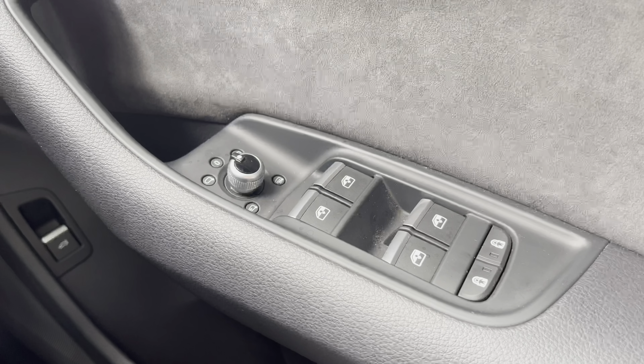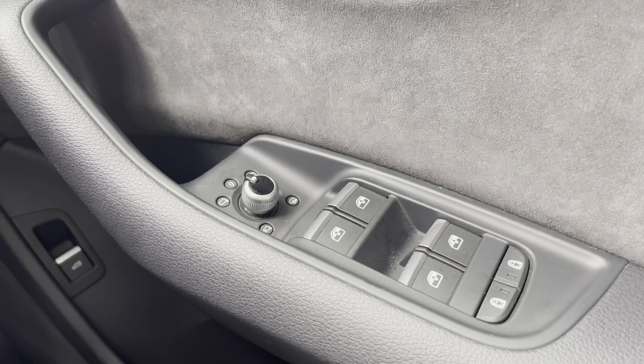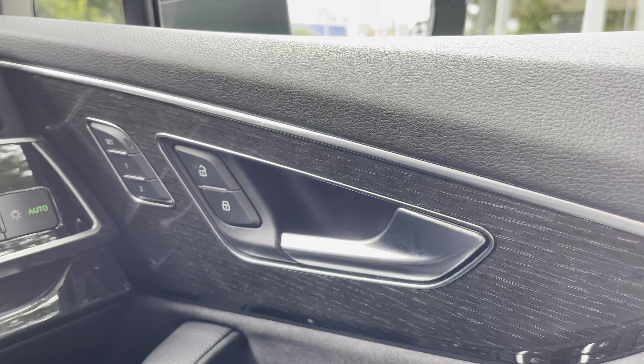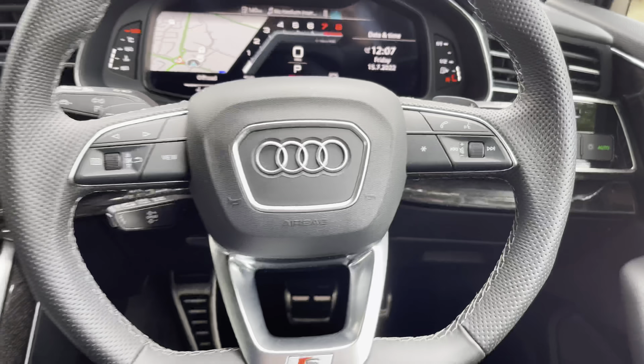Now into the interior of the SQ7 — looking to the right, we do have the electric window switches, as well as the electrically folding exterior mirror adjustments. There is also the rear child locking just below that, making this the perfect family SUV. You also have the memory settings for the electrically operated seats just above.